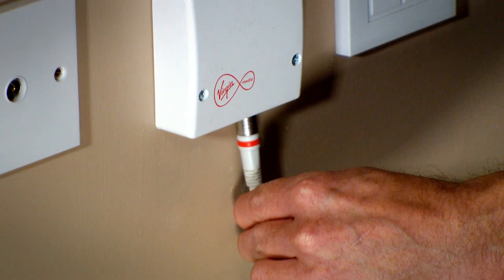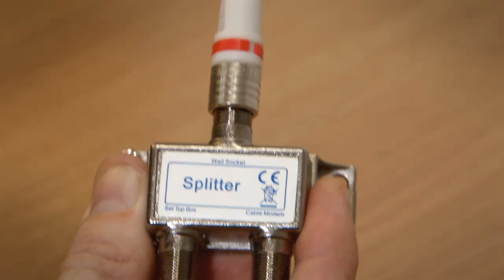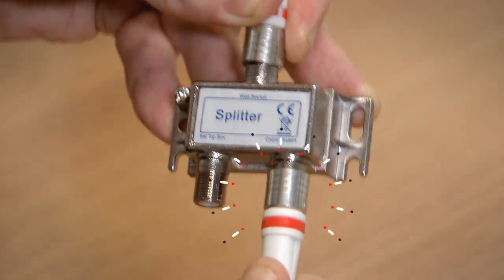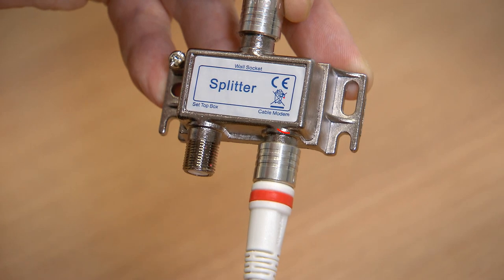With newer Virgin Media connection boxes, you may only have one outlet. Now connect the free end of that coax cable to the port marked wall socket on the splitter. Take the other coax cable with two red ends and push one end of it into the splitter where it says cable modem.